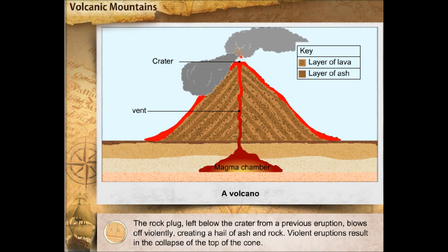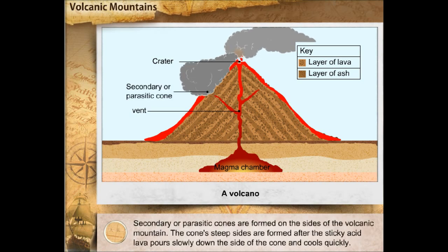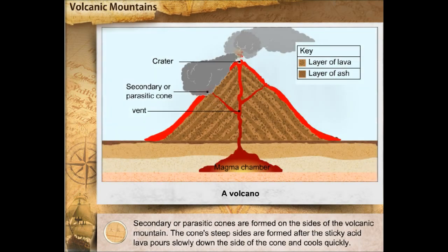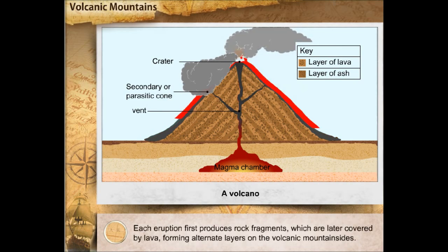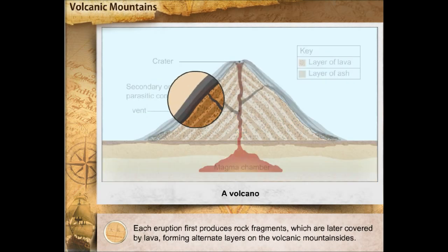Violent eruptions result in the collapse of the top of the cone. Secondary or parasitic cones are formed on the sides of the volcanic mountain. The cone's steep sides are formed after the sticky acid lava pours slowly down the side of the cone and cools quickly. Each eruption first produces rock fragments, which are later covered by lava, forming alternate layers on the volcanic mountain sides.